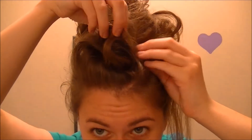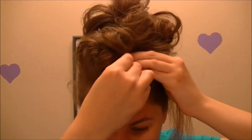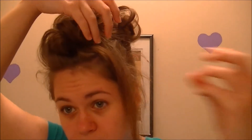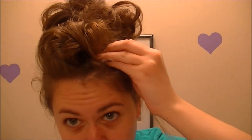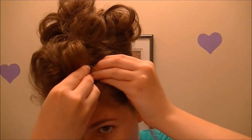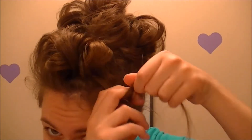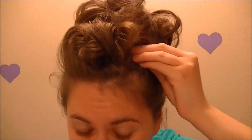Take this hair and do the same thing. Take this hair too — just get rid of this little piece right here and put it against it like that.